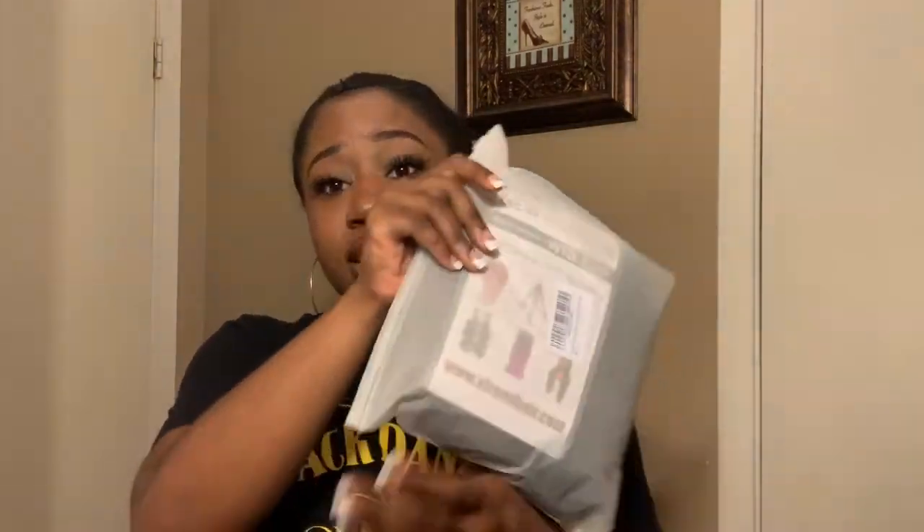They also sent some wig caps — mesh spandex dome caps. This comes in a pack of five. Y'all know I wear a lot of wigs and I make wigs too, so I literally have enough to last me for my next five installs. I'll have a link below; it was super cheap and affordable, like five dollars for five of them — and you'd probably pay five dollars for one of those at your beauty supply store. And then they sent me this wig — it's 40 inches, y'all know I'm short!